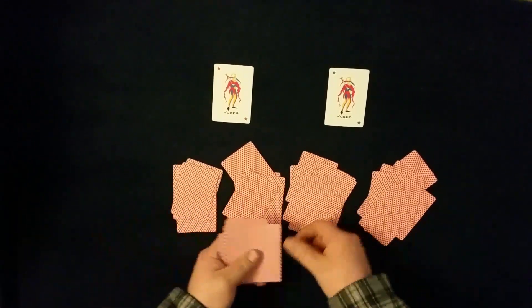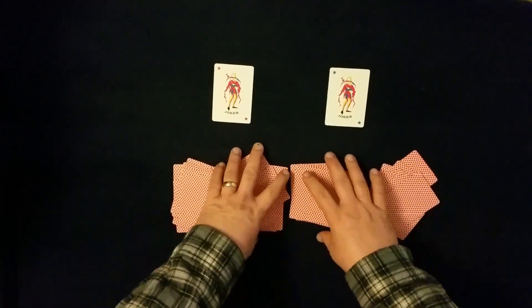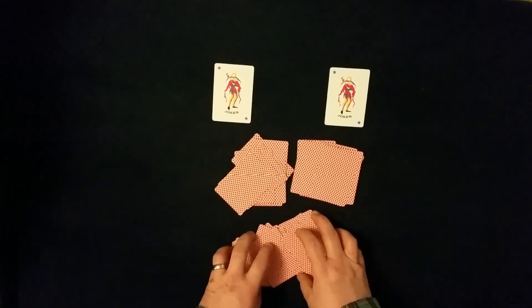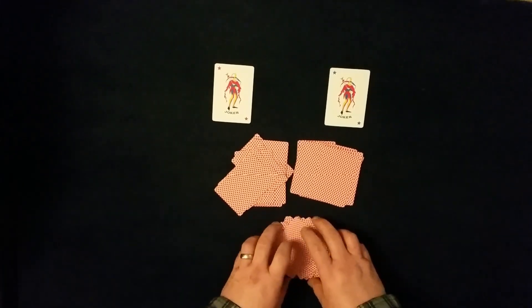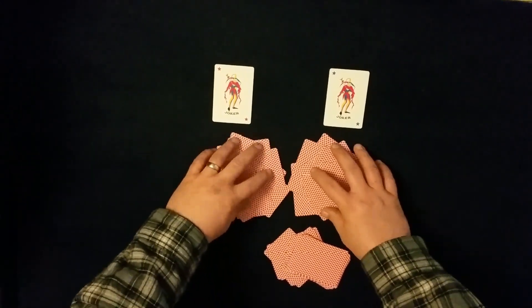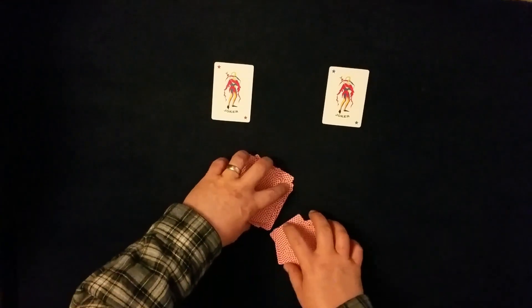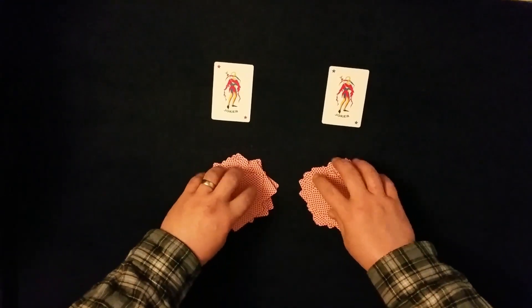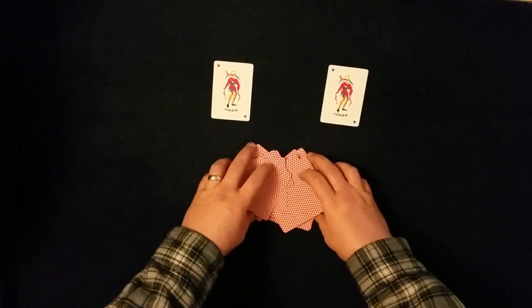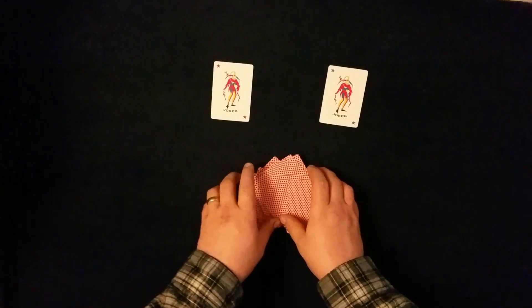So the spectator deals however they like, and once they've dealt four piles like so, they can choose any two piles to mix together. We'll do this Rosetta Shuffle — it's the easiest shuffle for small packets of cards. It's a nice chaotic kind of shuffle, and you can see that this is undeniably mixed. This is no cheesy false shuffle or anything. So we'll do this for the other remaining piles, just push the cards together, so you can see they are genuinely being mixed.